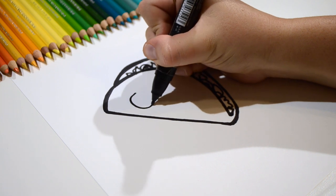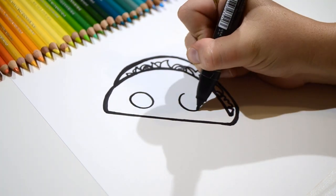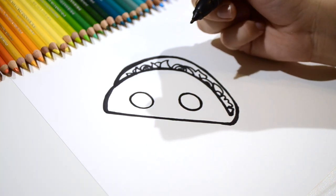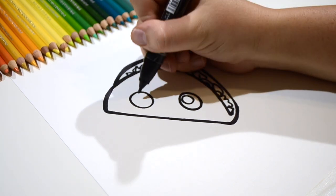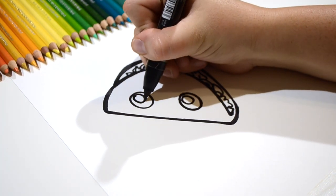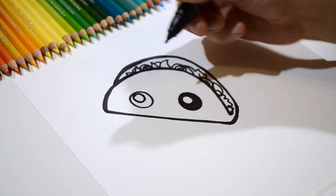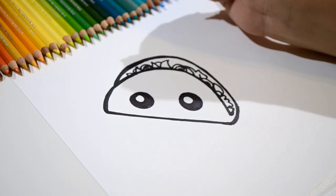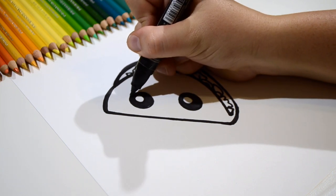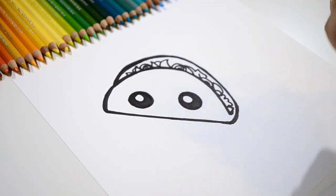So let's draw two really big eyes — one, two. Wow, now let's add the circles inside of the eyes, one, two. Now let's fill everything else in with black. I'm pretty sure this is the craziest, most adorable taco I've ever seen. Now let's draw his adorable smile, just like that.